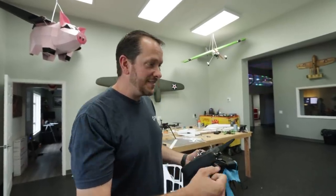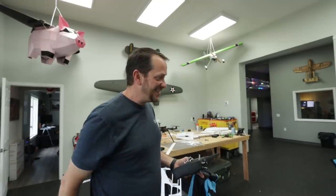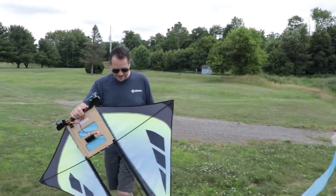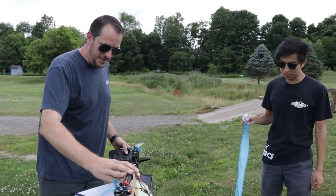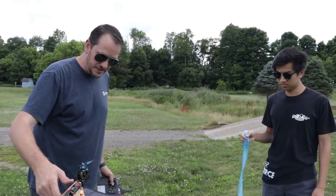I want to be able to fly it as a kite at the beach, but also on calm days just take it up and make it look like — you know, when the kite string breaks and it just floats away — I want it to fly away. I think it'll look cool. So we're going to take this out and I'm pretty optimistic. Same. But just like everything, we're going to throw it in the air first and figure out how it behaves before we go big.